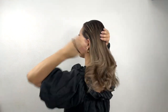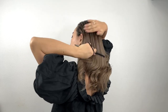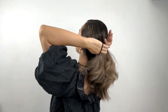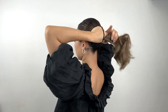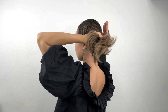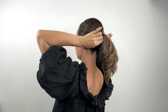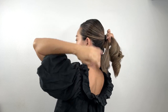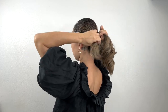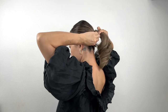Once you've curled your hair, grab your hair tie and brush your hair. Create a ponytail, making sure to leave a small section of hair out on the bottom. Then half-twist and wrap it around the hair tie. Finally, tuck the tip of the hair through the hair tie.